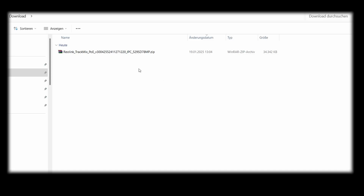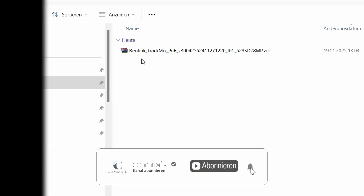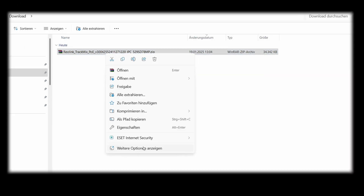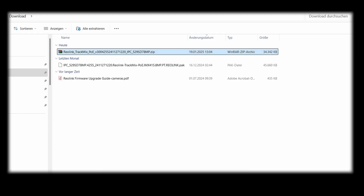I can now see the downloaded file in my download folder as a zip file. I can see that it is firmware for the Reolink TrackMix POE, version 425. I unpack the zip file by right-clicking. In addition to the firmware file, a Reolink PDF is also unpacked which explains how to carry out the update. The POC file is the decisive factor, however.